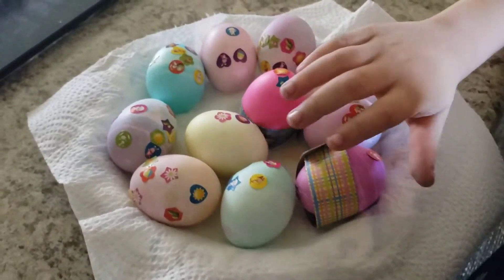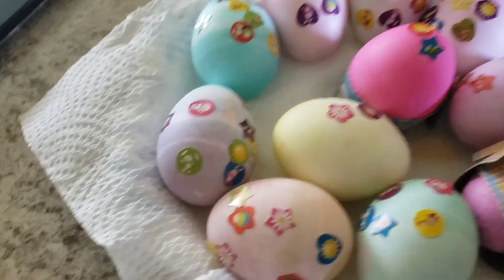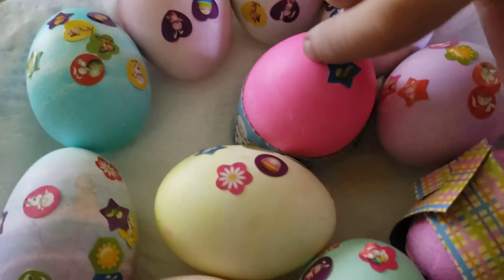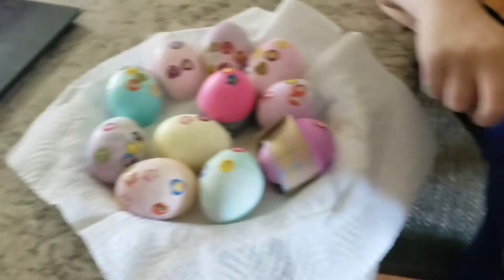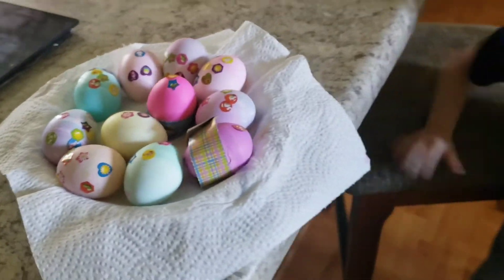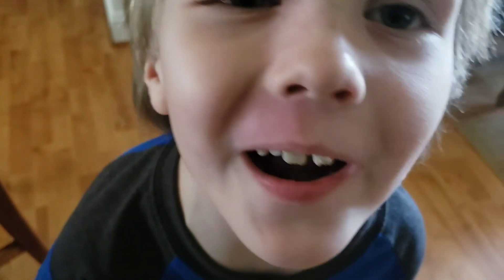These are Ezri's final products. They came out like this — they're so pretty. I did not decorate them, they came out like this. Oh, you didn't do this? Say bye, guys. We'll see you in the next one. Bye guys, see you in the next videos. Say happy Easter! Happy Easter! Happy late Easter — but happy late Easter morning.